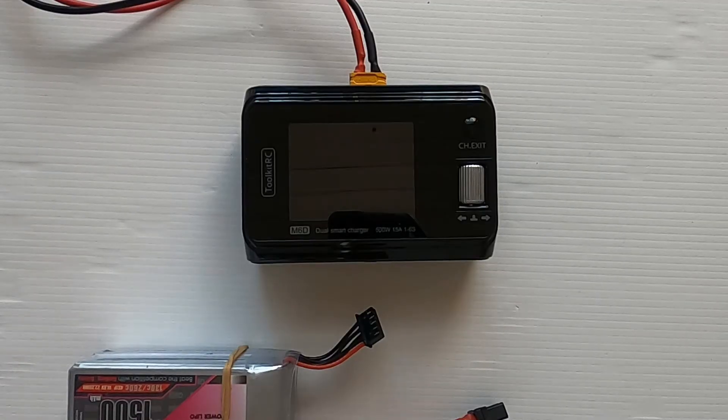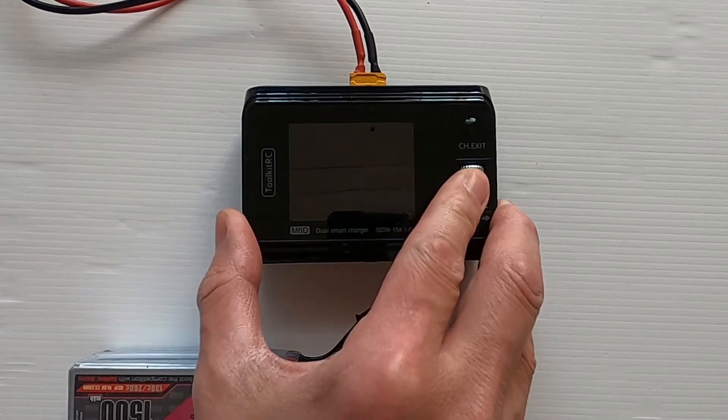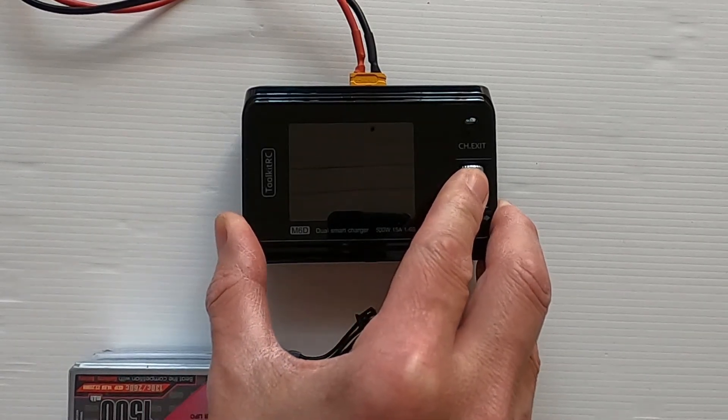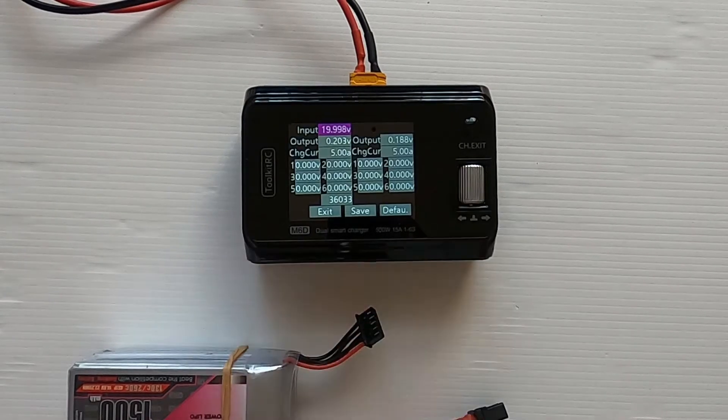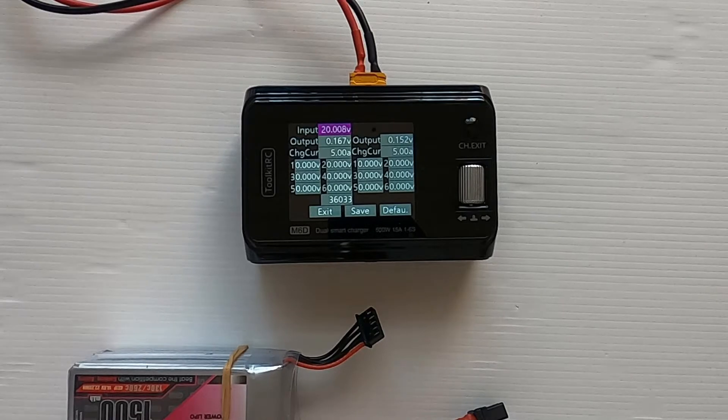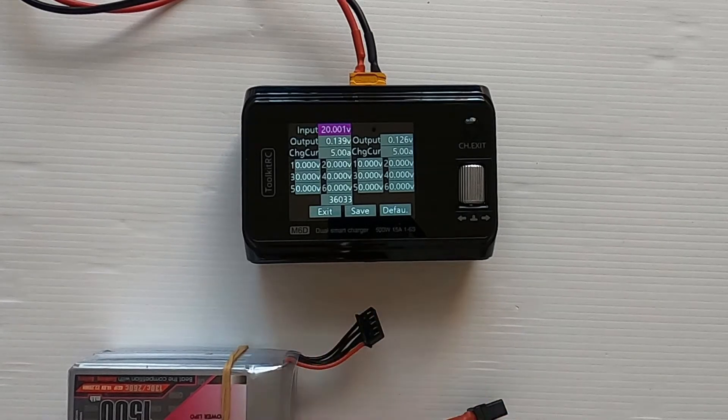I'm going to turn my power supply on and make sure it's on the correct settings. What we need to do is hold down the scroll wheel when we power up so that we go into calibration mode. There we go — you can see all the settings. We've got two channels; I'm only going to do one channel because it's going to be exactly the same for the second one.